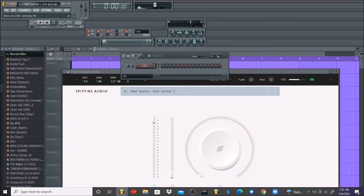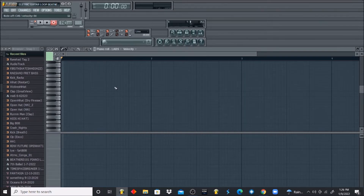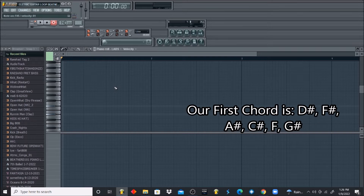Let's find something real quick. I like that. So we'll start with the first chord. If you watch my other videos, you know I break these things down chord by chord, note by note: D sharp, F sharp, F sharp, A sharp, C sharp, F, G sharp. So let's start with that.